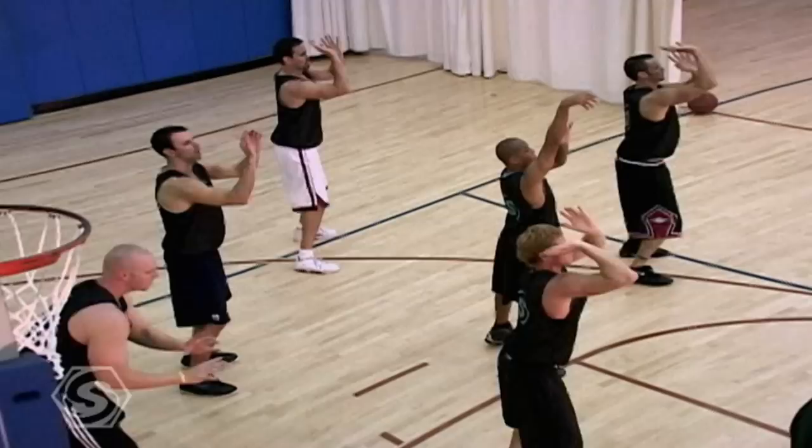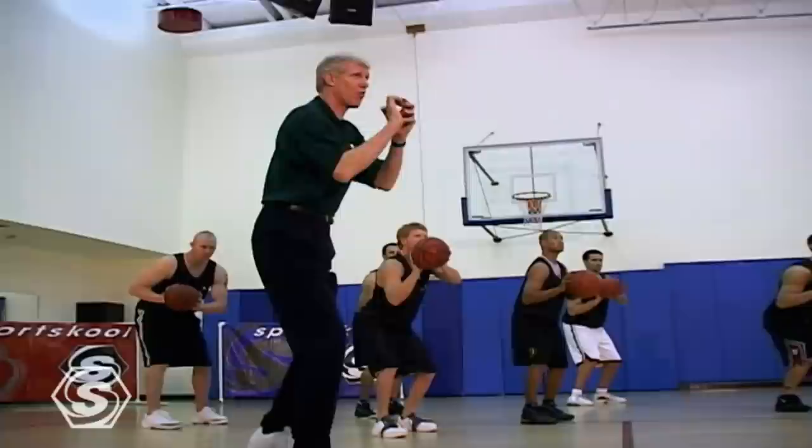What are the four laws of learning? Demonstration, imitation, correction, and repetition. Repetition, repetition. Do this thousands of times, and then we add the basketball.